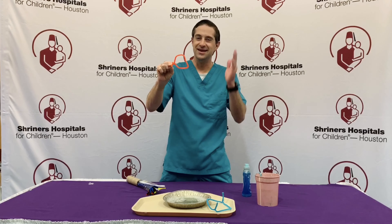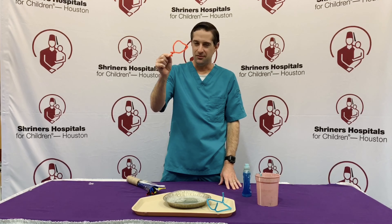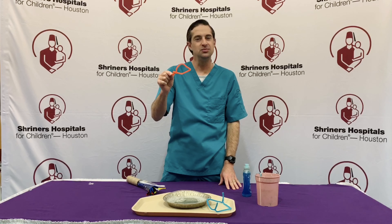There you have it, friends. Easy, quick, and simple — your very own homemade bubble wands with pipe cleaners. As always, I want to say thank you so much for coming on by, and bye bye for now.